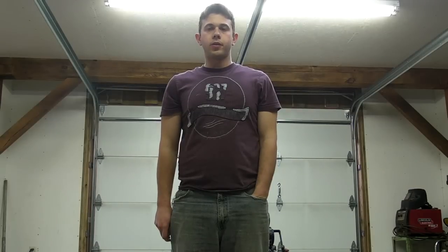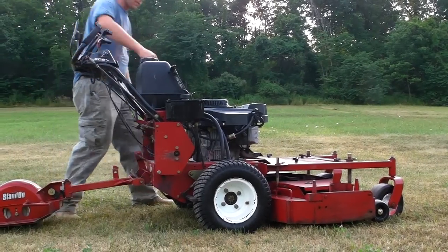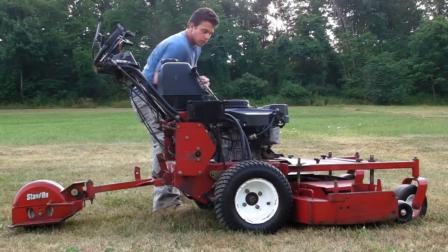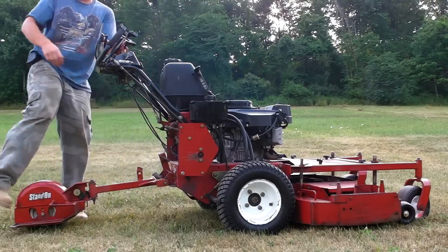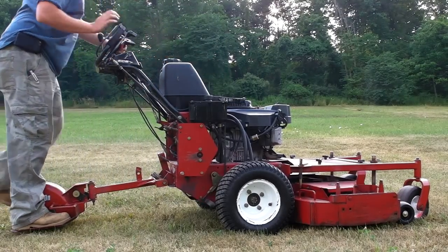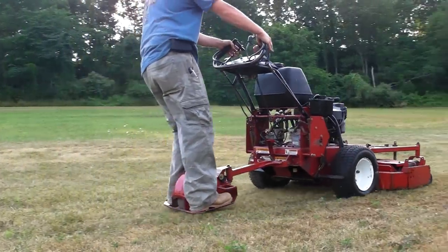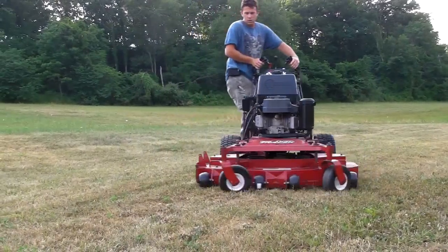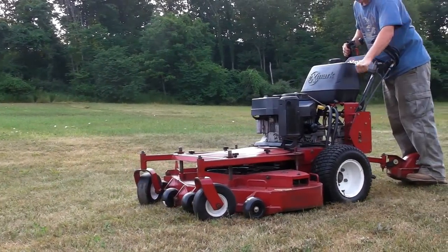Hey guys, this is Seth at Q Sales Inc. This is a virtual inspection by video. We're going to start this machine up and run and operate it, then we're going to inspect the major components. Here we go.